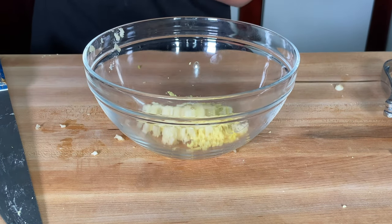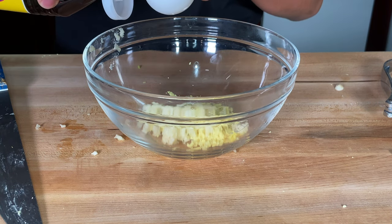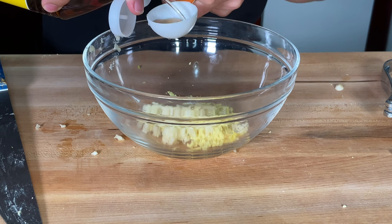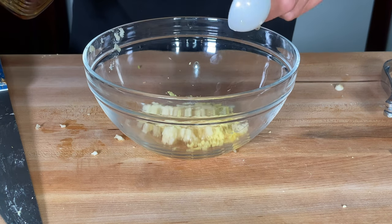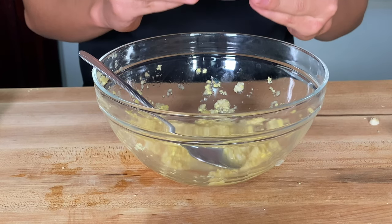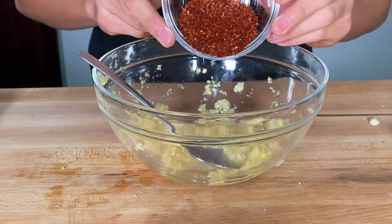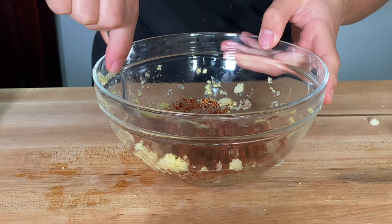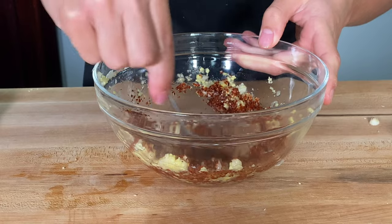Now that I've pressed out all the garlic, I'm going to add two tablespoons of fish sauce to this mixture — this will give it some umami flavor. And finally, I'm going to add two tablespoons of Korean chili flakes. You can add more if you want it spicier, but this amount will be about mild. We're going to mix that all up into the paste.